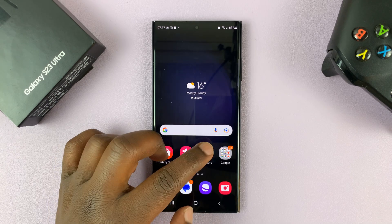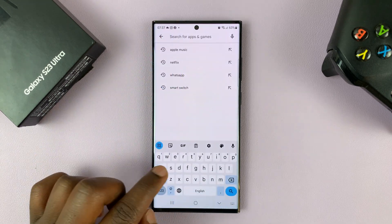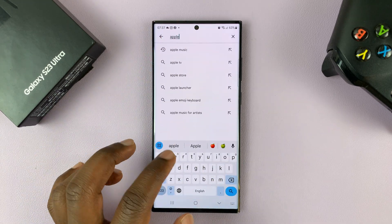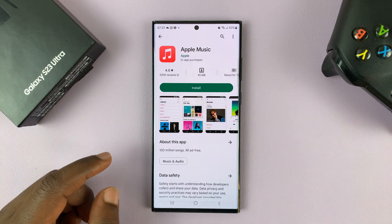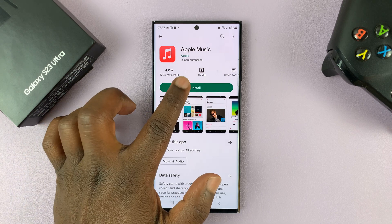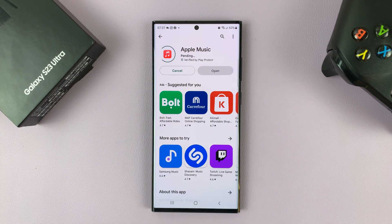All you need to do is launch the Google Play Store and then search for Apple Music. So there it is — Apple Music from Apple, the official app. So all you need to do is go ahead and install.